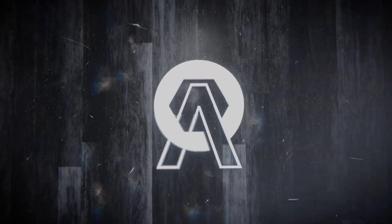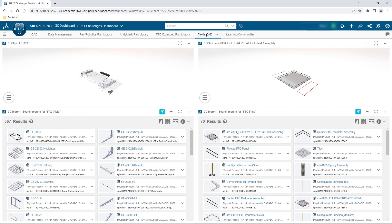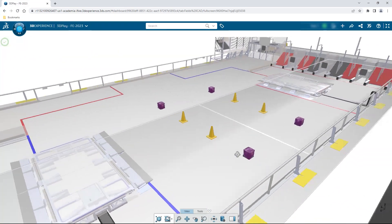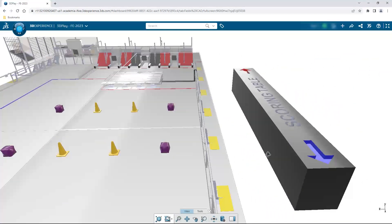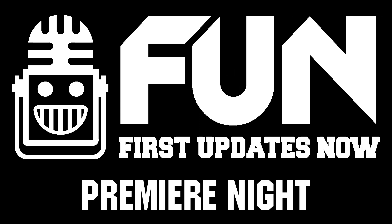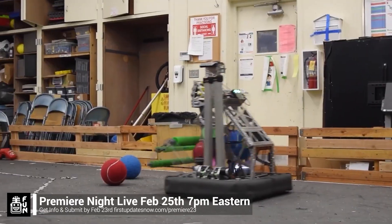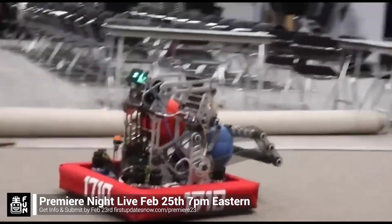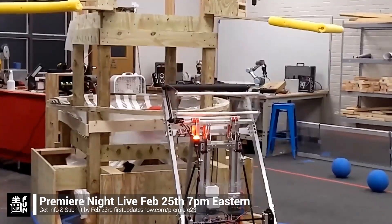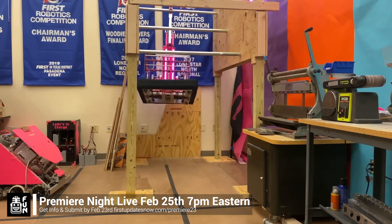This video on First Updates Now is made possible by viewers like you and also the following sponsors. If your team is using SolidWorks, make sure you go to the 3D Experience Student Community to showcase your design, get support, and download the Charge Up field and kit of parts. Go to SolidWorks.com and click on Go to Student Community. FRC Premiere Night is back on Saturday, February 25th. Submit a unique video showcasing your team's Charged Up robot progress by Thursday, February 23rd at FirstUpdatesNow.com slash Premiere23. Premiere Night is a great way to engage with the community.